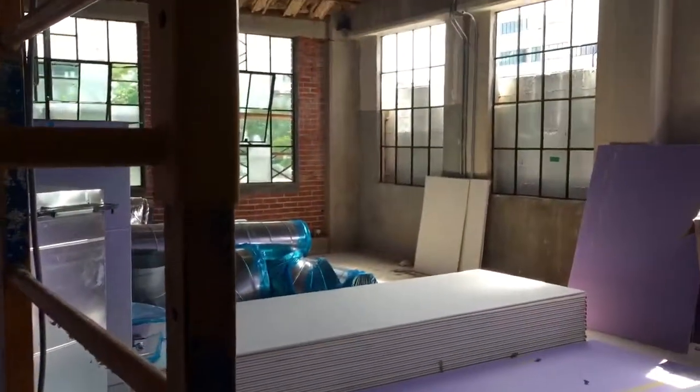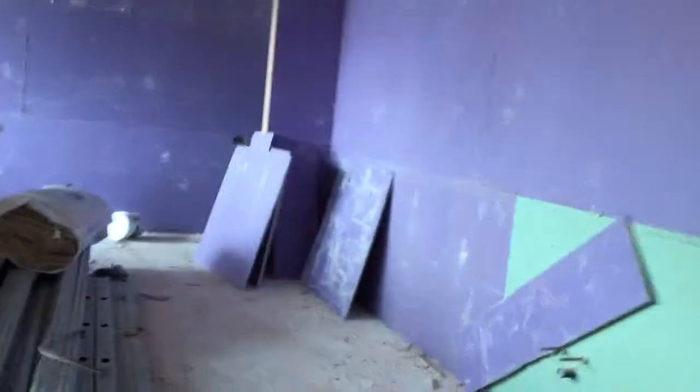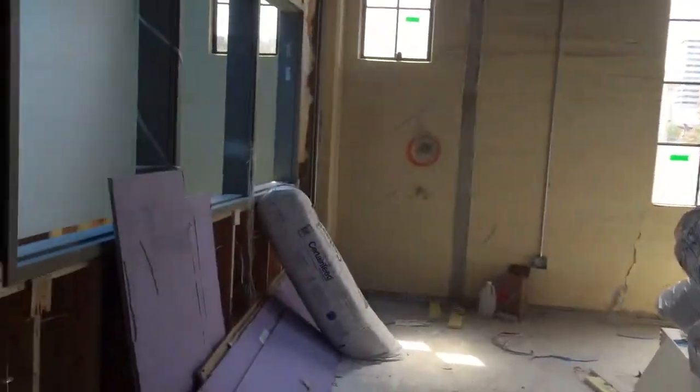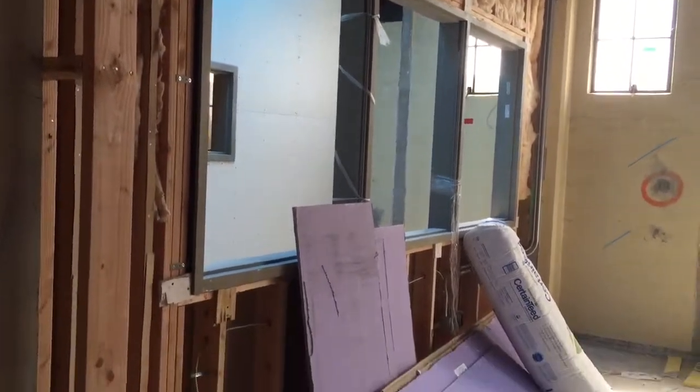So here they're working up above in our other nice classroom in here. It's all coming along — lots of electricians finishing out their stuff. The next classroom — you can see they're putting windows in. This is the second floor above, which has an opening skylight.